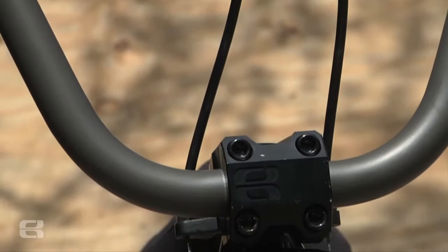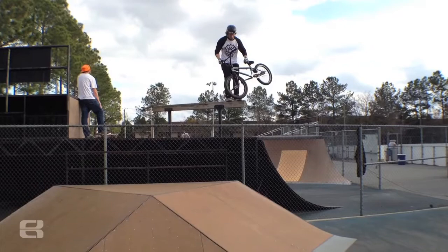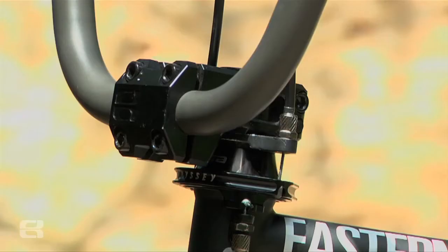The headset — I've got the Eastern headset, but for the past four to five years I've kept this FSA cap for it because it's a little bit taller. I run the Eastern compressor stem, and it's by far my favorite looking and working stem I've ever ran.